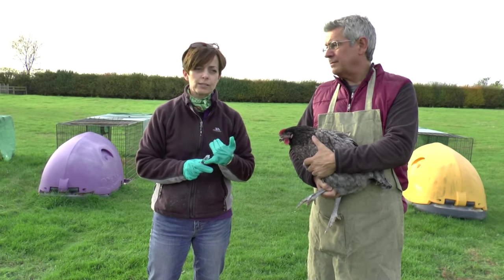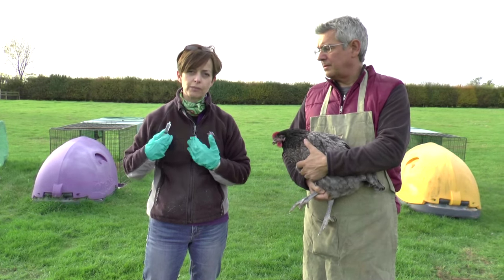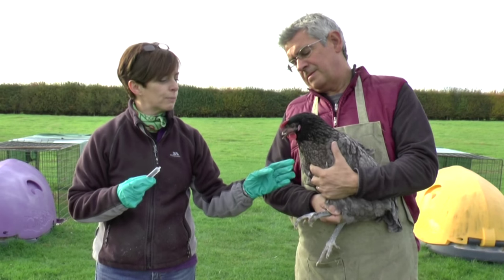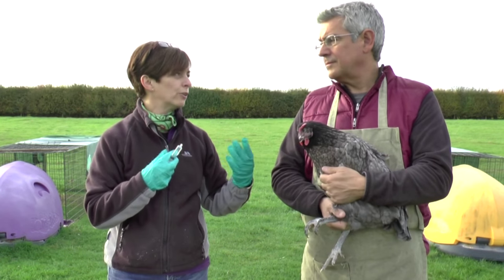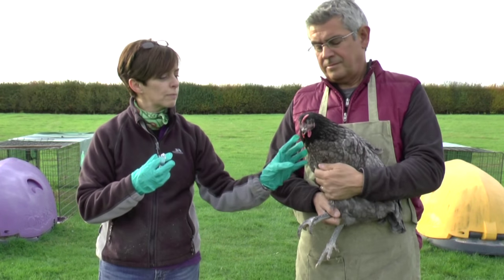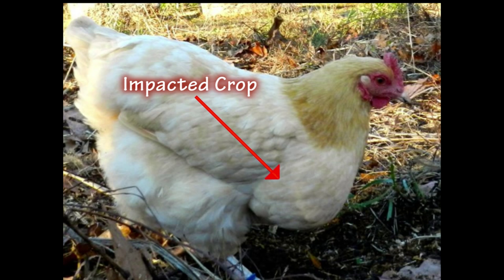Why would chickens get an impacted crop? If you're keeping them somewhere with lots of stringy grass, they might eat that and it gets ground up and bound up — get an enormous great big load of it stuck in their crop. When it gets blocked up they can't actually digest their food. You'll notice that when they go in in the evening their crop is full as it should be, but they're not able to digest anything overnight, so they're coming out in the morning with a great big full crop. You need to empty that out because otherwise the blockage stops them from digesting food and they'll actually get malnutrition.